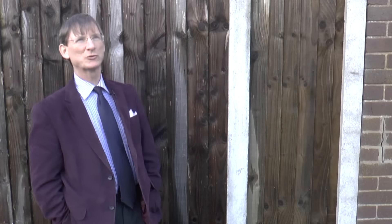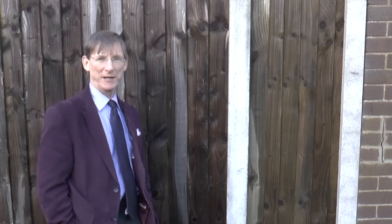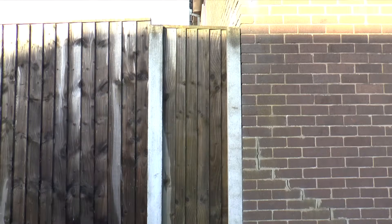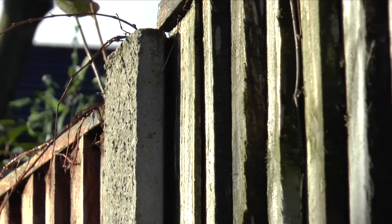I'm here today on a cold wet winter's day looking at a very typical wooden fence panel. As you can probably see, the posts are not completely straight, the gaps between posts are not always the same, and you quite often get this kind of effect from it.